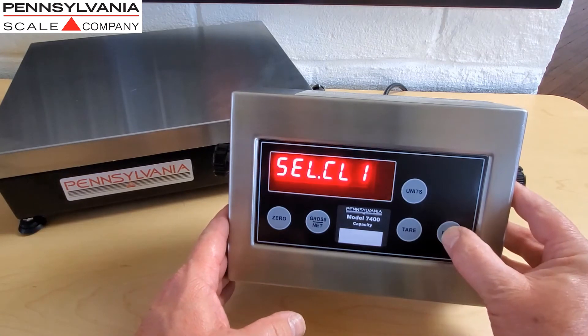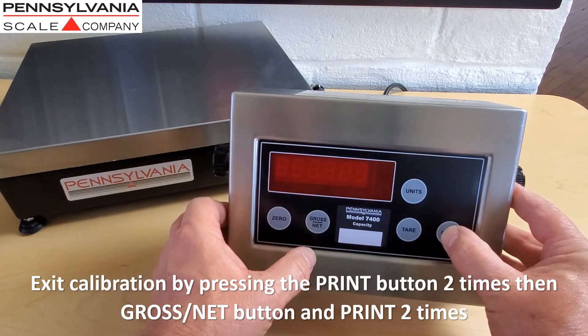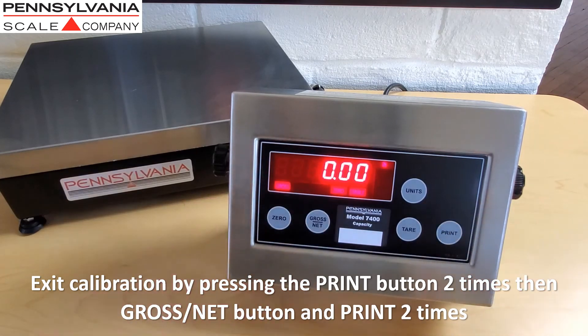To exit calibration, press the print button two times, the gross net button, and then the print button two more times to return the scale to normal operating mode.